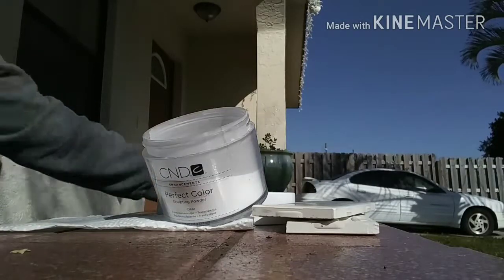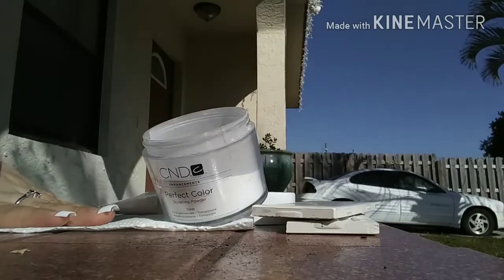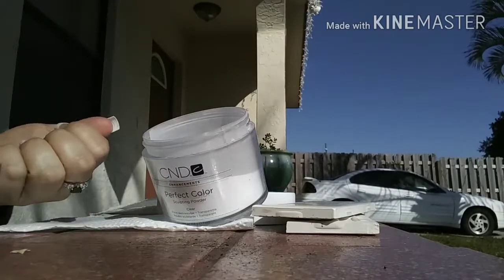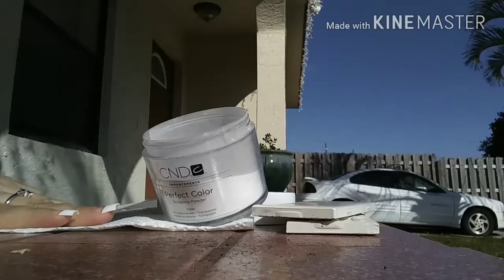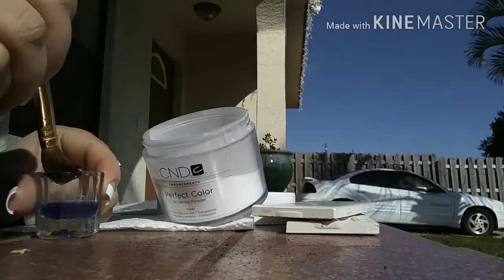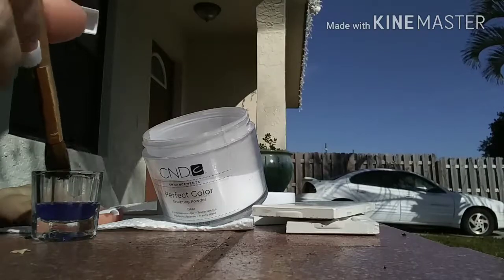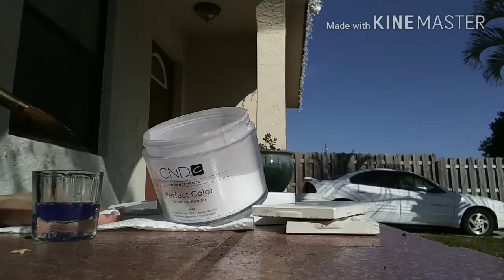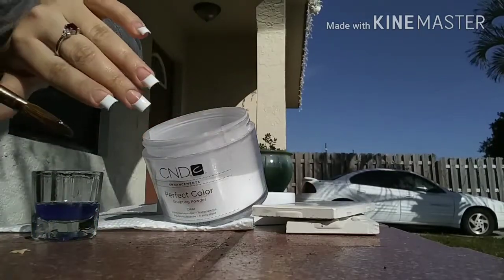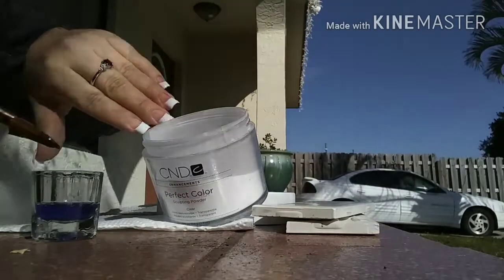Hey guys, I'm just doing an updated thing about the allergic reaction to acrylics. It's been a couple months, maybe almost a year, but it's been a while and I've been using the same thing. I've been using the CND retention liquid, which is this, and then just whatever powder — it doesn't matter what powder, it's the liquid you gotta worry about. I want to show you guys how I'm still not allergic to it. I'm about to lay the acrylic and then I'll show you in 24 hours the result and that there is no reaction.